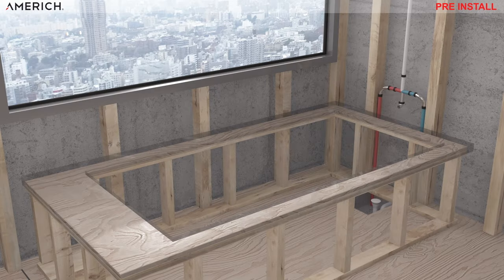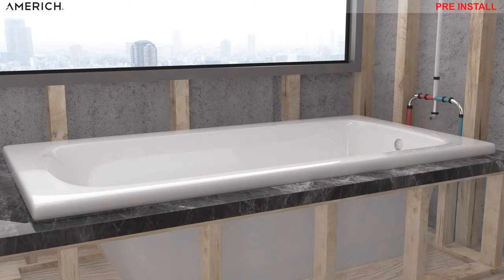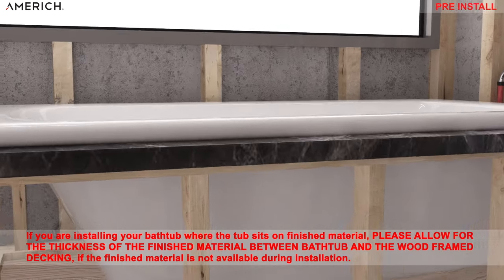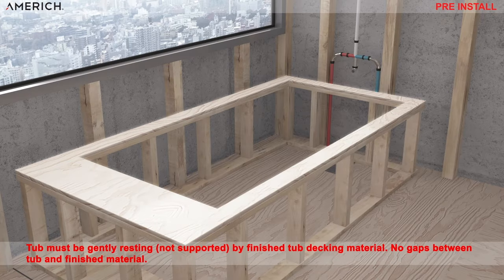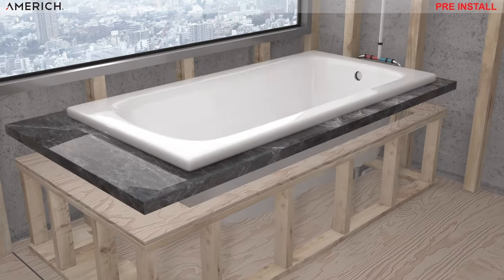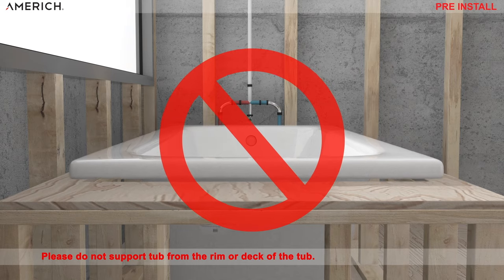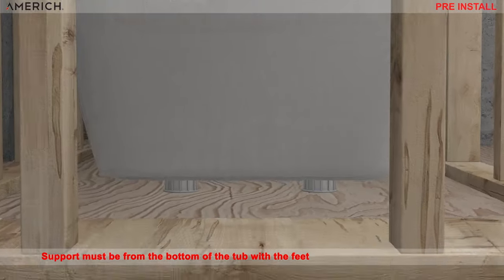Please install the waste and overflow onto the bathtub. Place the bathtub in the desired location where it is going to be hooked up to the drain trap in the floor. To level the bathtub with the adjustable feet, turn the feet to level the bathtub. The bathtub also must be gently resting by the finished tub decking material all the way around the bathtub — no gaps between tub and finished material. Please do not support the bathtub from the rim or deck of the tub. Support must be from the bottom of the bathtub by its feet.